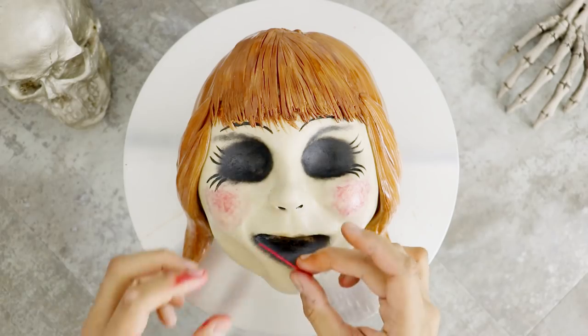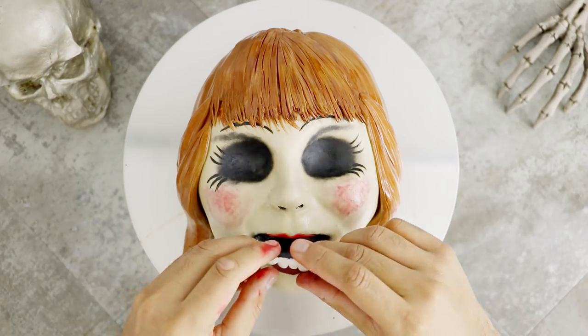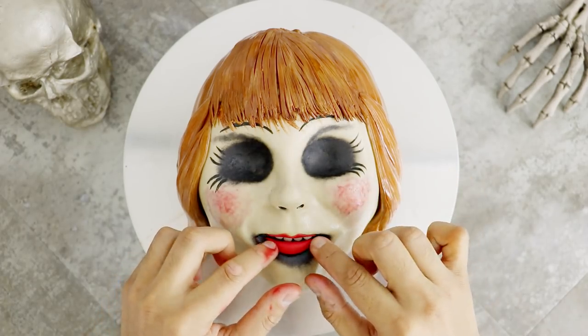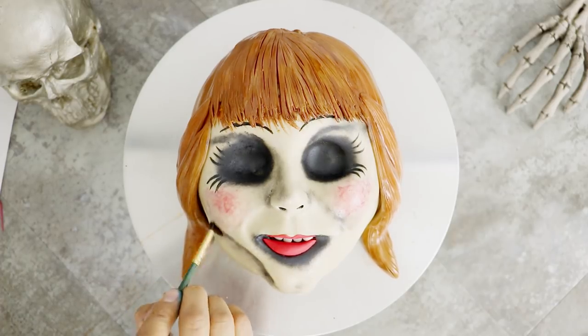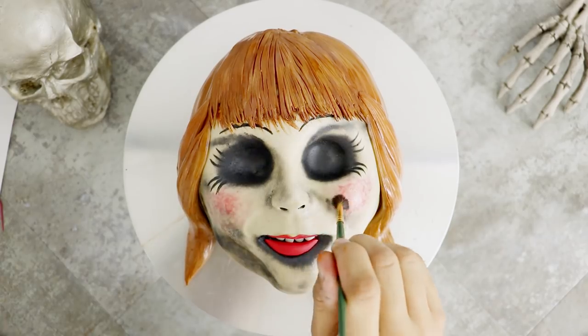I screwed up a lot but I corrected it with fondant — thanks, fondant. Using some red fondant, I gave her her top lip, then I created four teeth and the inside of her mouth with some more fondant. I added on her bottom lip, and then using some black luster dust, I just made her face dirty. She's a dirty girl — she's under the staircase, she's in the closet, she's in the barn, under the house. Filthy.